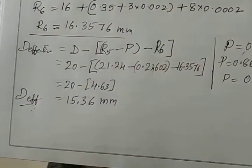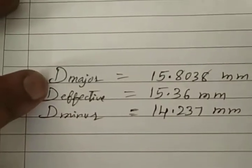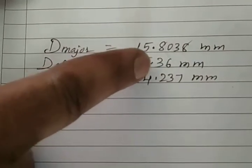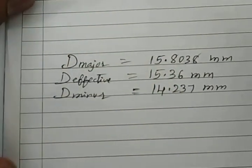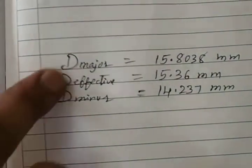We have now measured all three parameters. Major diameter is 15.8038 mm, effective diameter is 15.36 mm, and minor diameter is 14.237 mm. The experiment for measuring major, minor, and effective diameters of a thread using the floating carriage micrometer with the two-wire method is now complete.